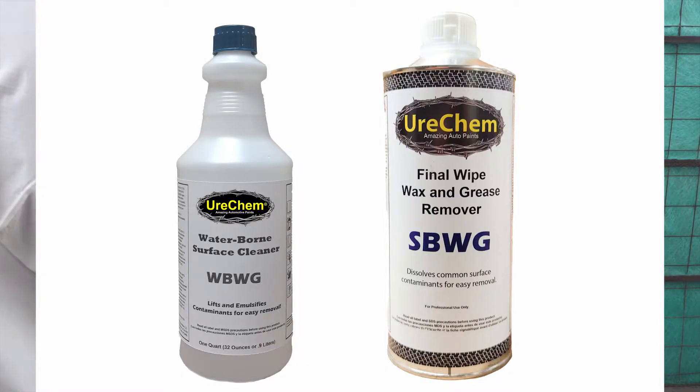Eurochem offers two surface cleaners: a solvent-based blend we call SBWG and a water-based blend we call WBWG.